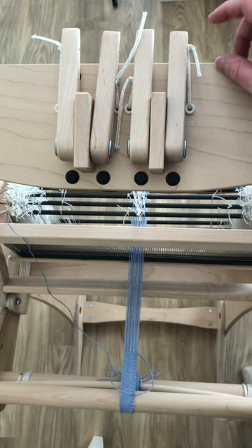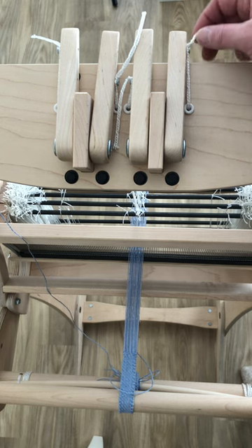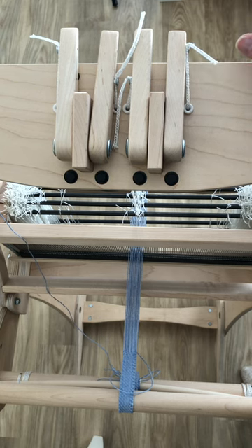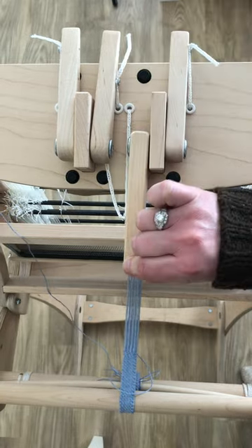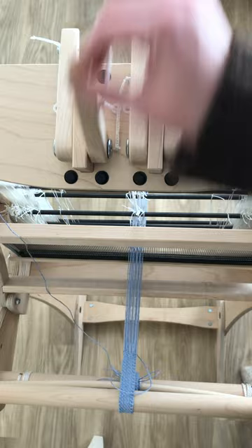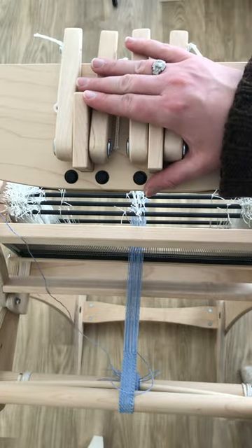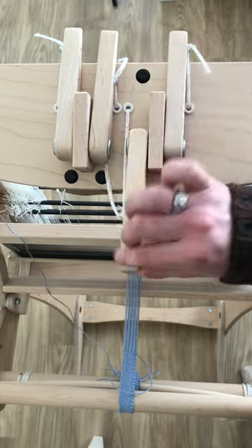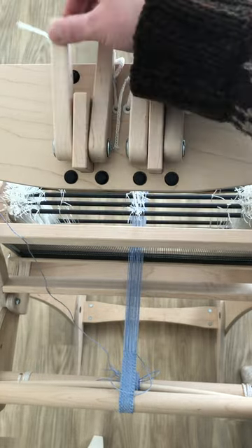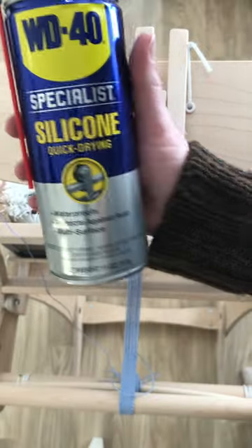This is the Cricut Quartet. It is a table loom attachment or accessory that converts a rigid heddle loom into a table loom. Table looms often work with these levers that lift the shafts up and down. When this was brand new, these were super squeaky — really loud, like almost nails on a chalkboard.